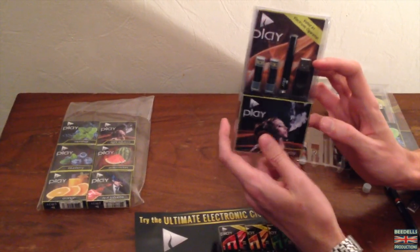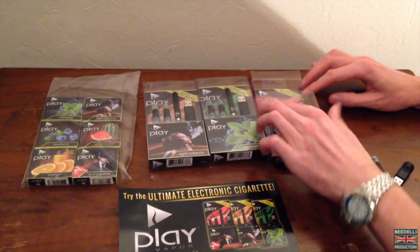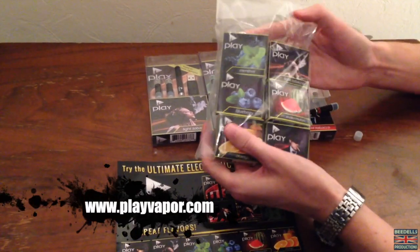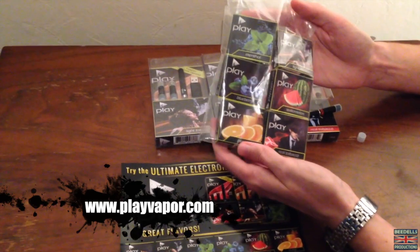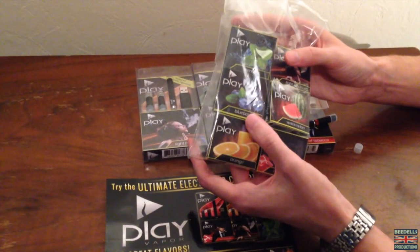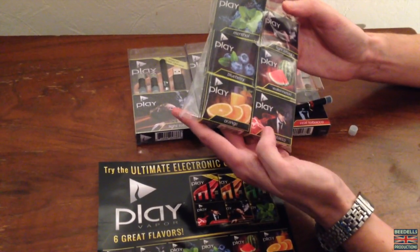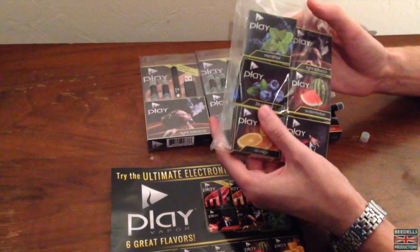It is pretty straightforward to use. All these kits that I've shown you, including the real tobacco kit, you can purchase from the Play Vapor website. They've actually got six different types of flavour: menthol, light tobacco, blueberry — which is one I've been wanting to try — watermelon, orange, and real tobacco. These flavours are going to be really nice to try.